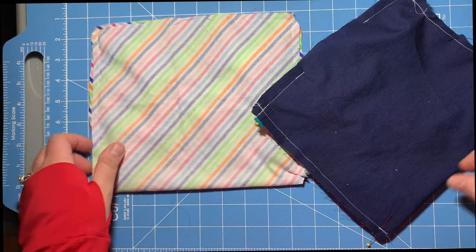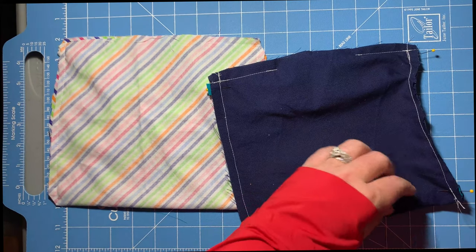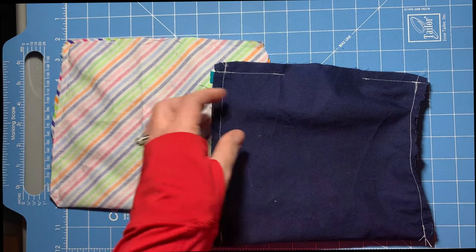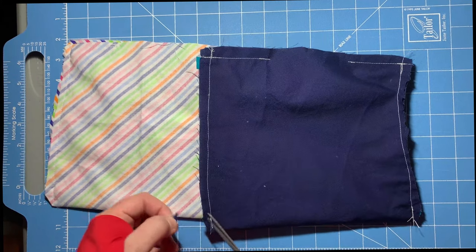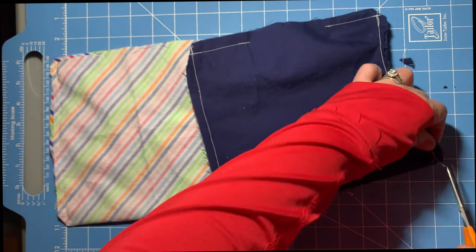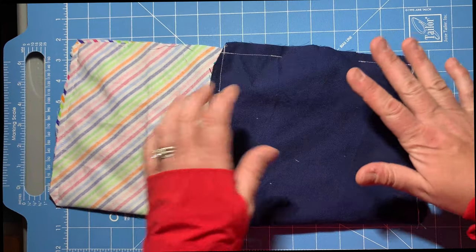I just realized I didn't do this per the instructions — I was actually supposed to bring it down the center and iron it first. I didn't do that, but I think we can make it work. The biggest goal is just to show how these different ties work. I'm showing you how the pins are in place, and I'm going to remove the pins. Then we're going to clip our corners before we turn it.